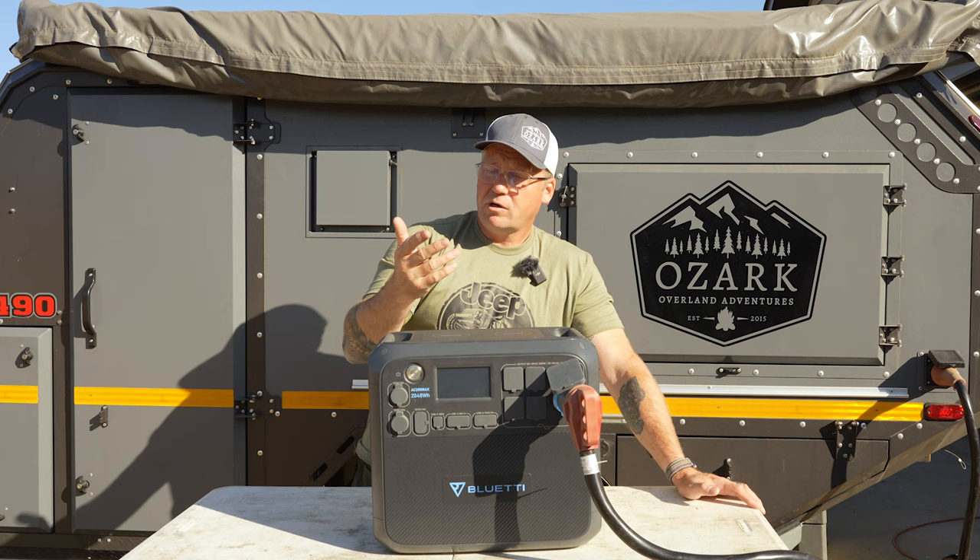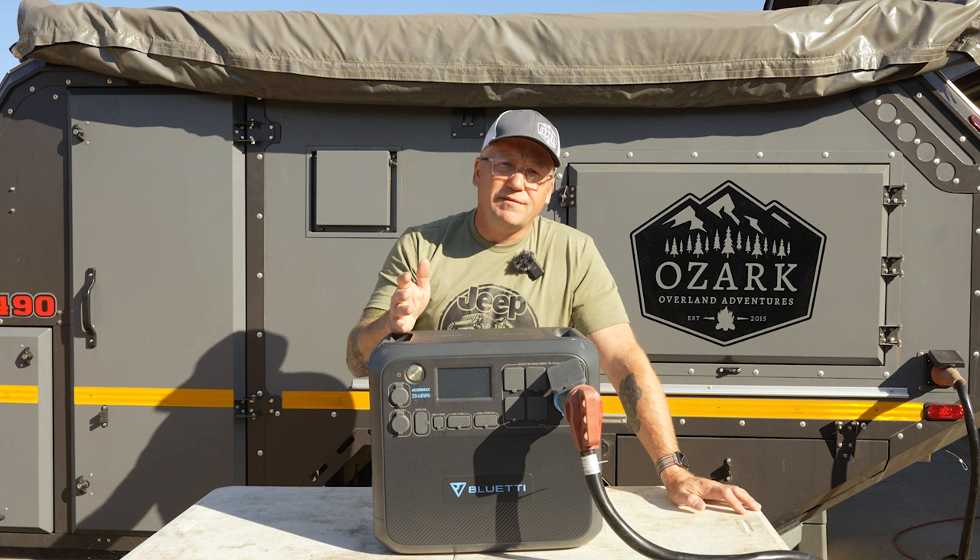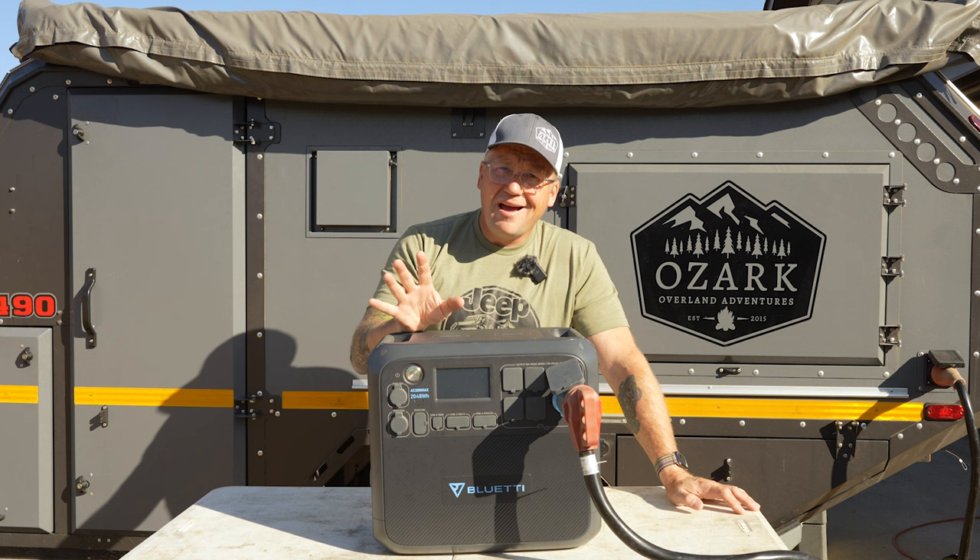From a wall charging outlet, this thing will charge at 500 watts. So a 2048 watt hour power station charging at 500 watts means you can have this fully charged in just over four hours. Not bad at all.